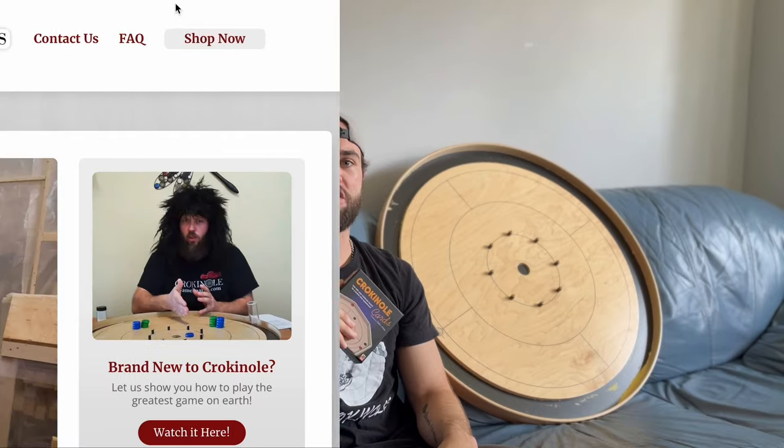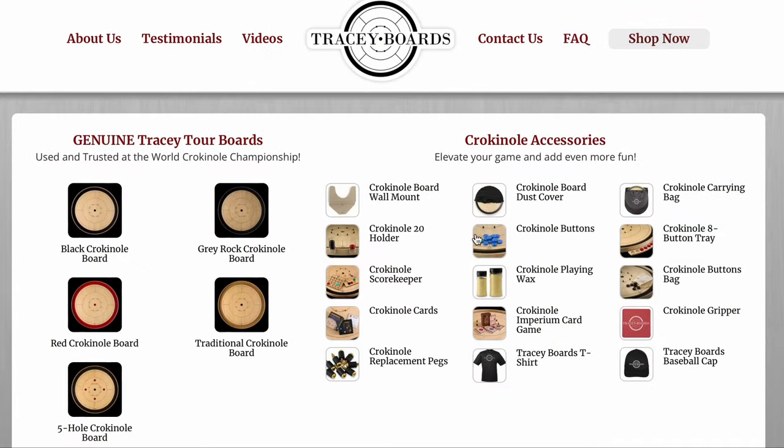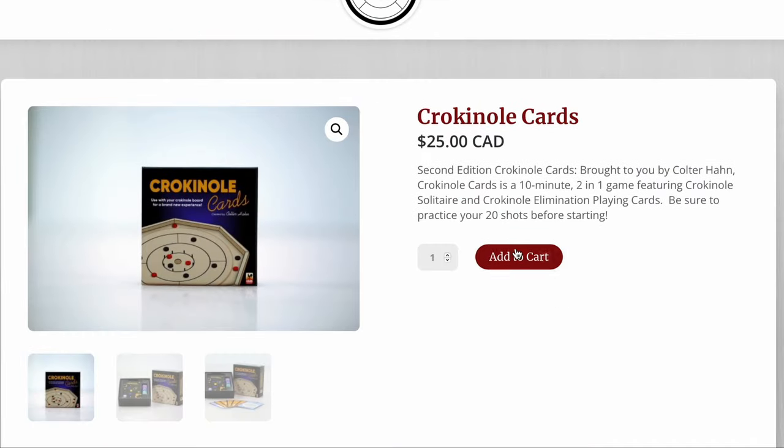Crokinole Elimination is a fun variation to the traditional game of Crokinole, and today we will be explaining how to play in full. Crokinole Elimination comes as part of the Crokinole Cards Kit created by Colter Khan, and the second edition is now available for purchase at Tracy Boards. Go to Tracyboards.com and buy yours today. With that, let's get into it.